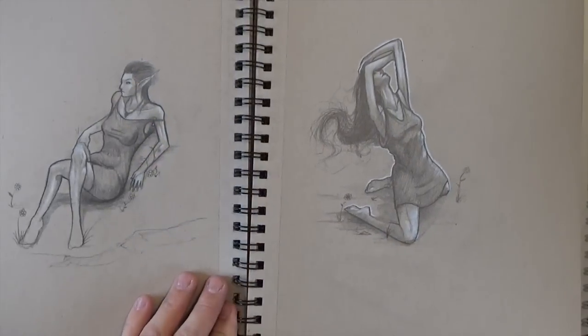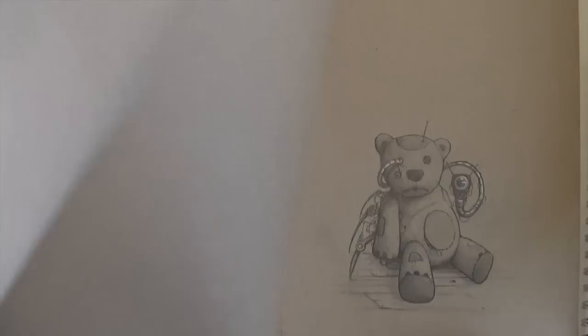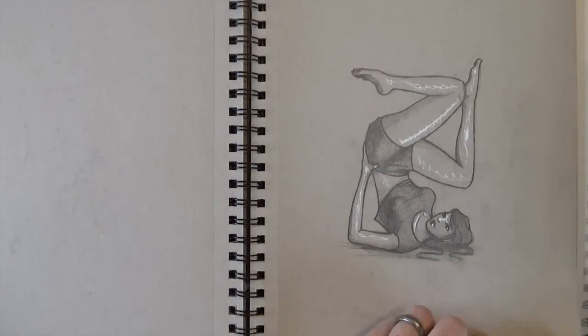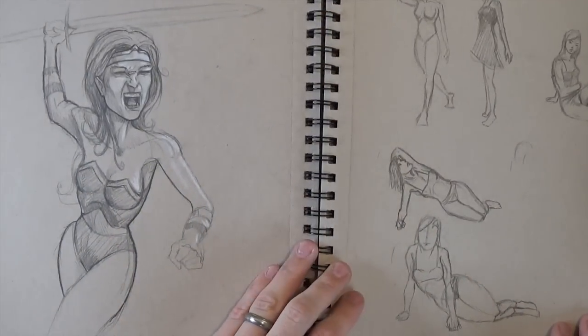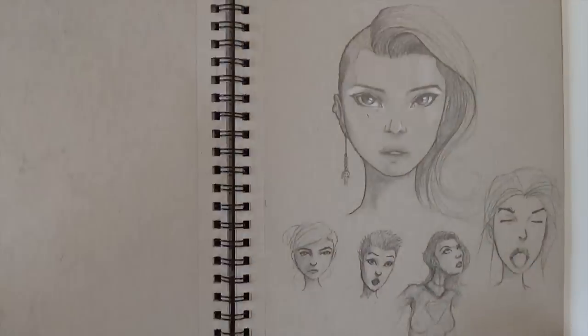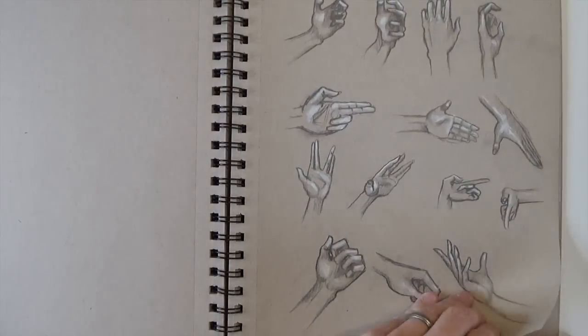Another fun thing going through these is I can actually remember certain places where I was when I was drawing. The space cowboy from a few pages back — I remember that was Thanksgiving, maybe two years ago, maybe last year's Thanksgiving. I just remember sitting there on the countertop drawing.